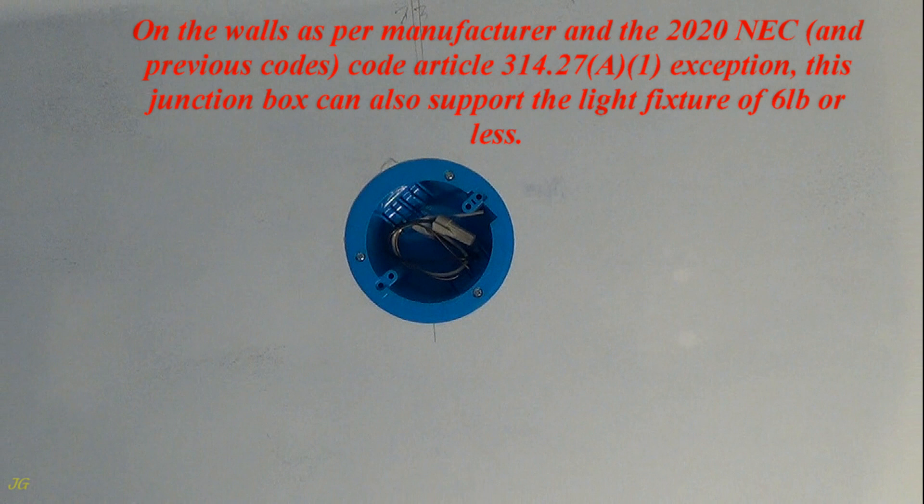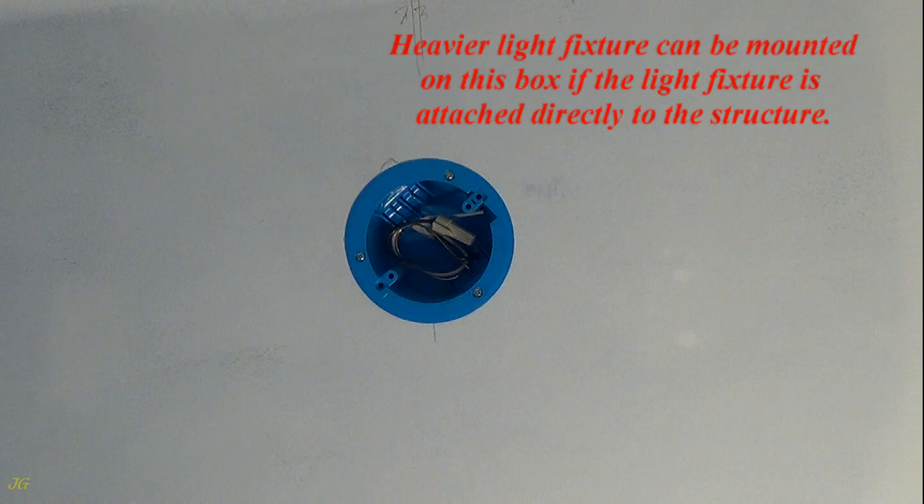On the walls, as per the manufacturer and the 2020 NEC — and previous codes — code article 314.27 A.1 exception, this junction box can also support a light fixture of 6 pounds or less. A heavier light fixture can be mounted on this box if the light fixture is attached directly to the structure.